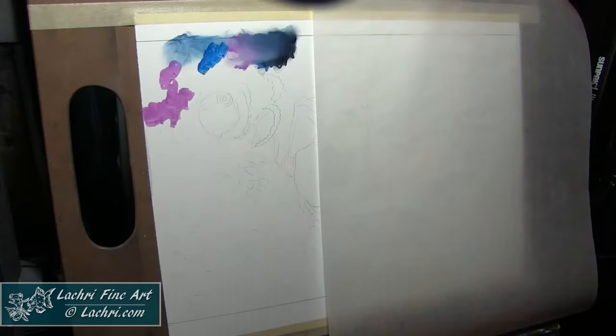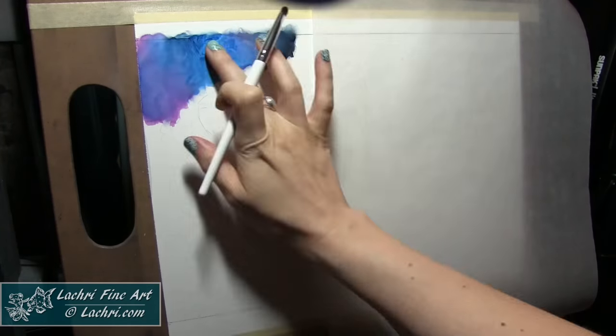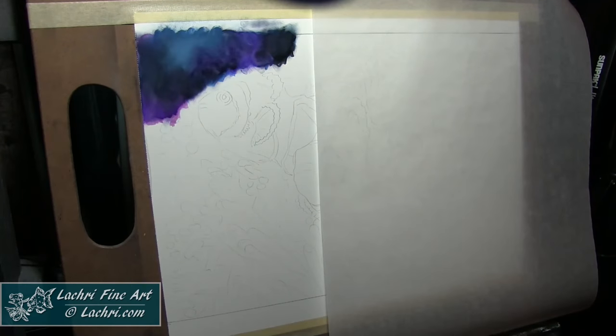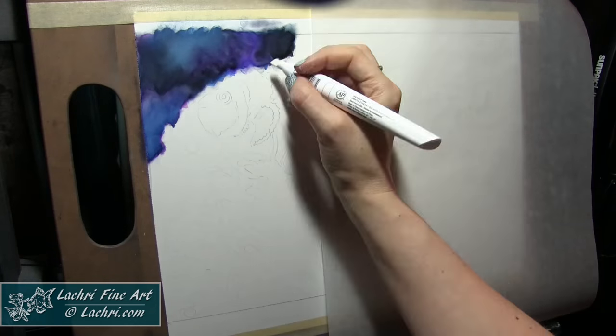We are going to go through the first part of this very quickly because you can watch this in real time on the live stream. I'll have a card pop up so you can check that out if you do want to see the slower version of this. This is the fourth time of me working with these markers, so this entire project was largely just experimenting — just trying different things, seeing what works and what didn't work.